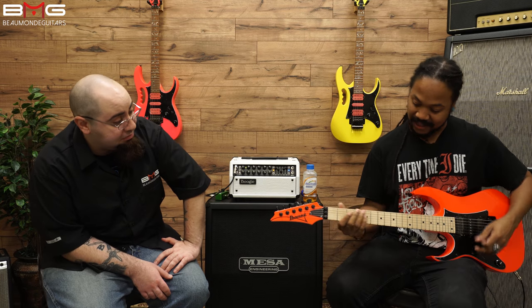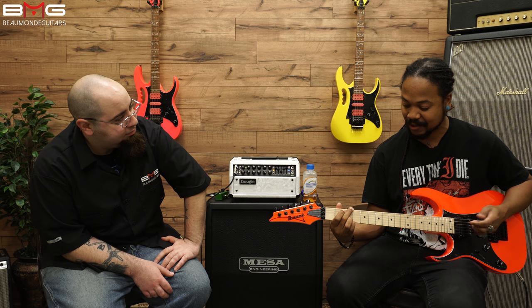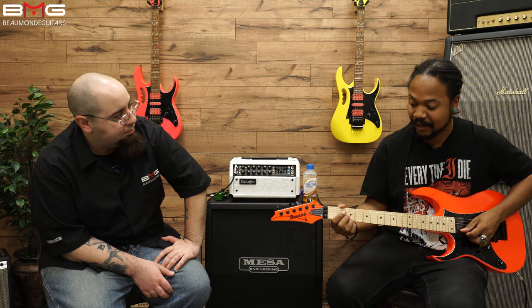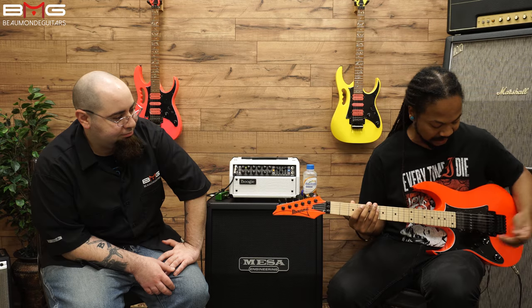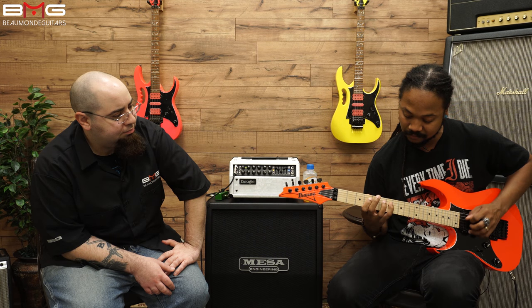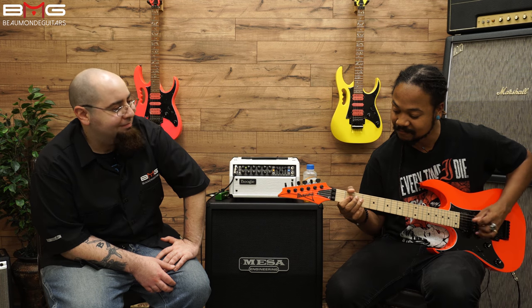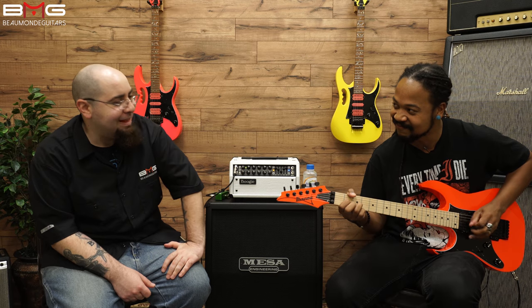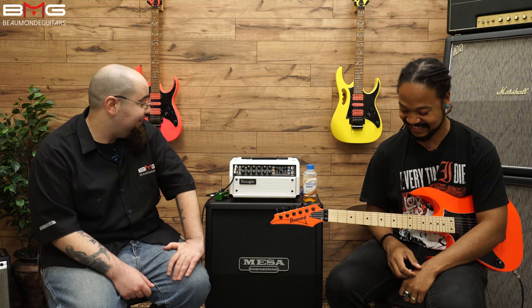Very good, it does a nice clean sound too. That's the neck pickup — it's got a nice balance to it. You don't have too much of just the lower strings and then nothing of the higher strings, which I find is a problem with some guitars. That sounds really nice. And the middle pickup still has that whole sort of country twang to it.